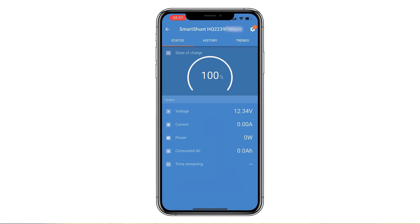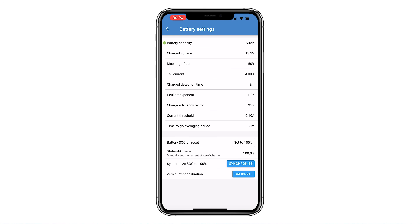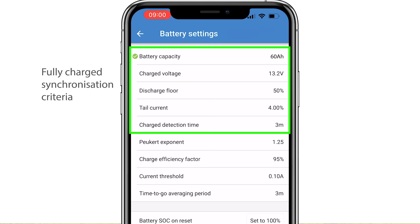When successfully connected, the Bluetooth light stays on. To view and/or change battery monitor settings such as the battery capacity and charged voltage, navigate to the settings page by clicking on the cog icon. One of the most important settings are the fully charged synchronization criteria, which ensure the Smart Shunt remains accurate over time.